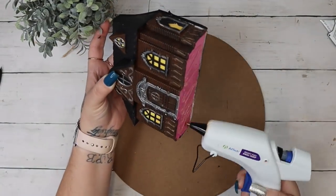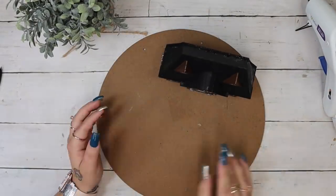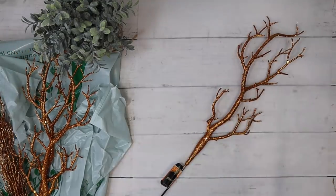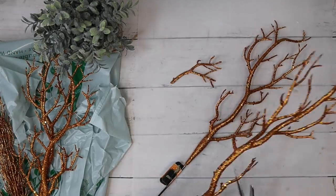Next I take this round sign from Dollar Tree, take the sticker off of it as well as the hanger, and then I just lay my house down where I wanted it and glued it down.